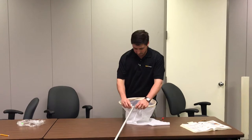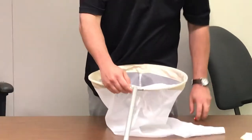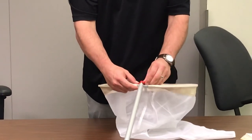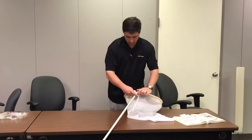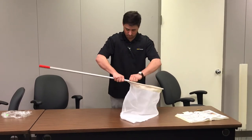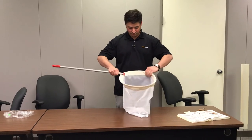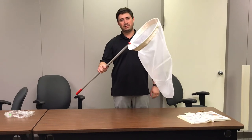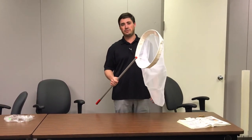So once you get that in there, you'll have a little bit of the rod sticking out to either side. Take your screw and tighten it back down, and just make sure everything's fit on there right. If your rod gets a little bent, straighten it out how you want. And there you go — Professional Insect Net, Forestry Suppliers 53746 and 53747. Thank you.